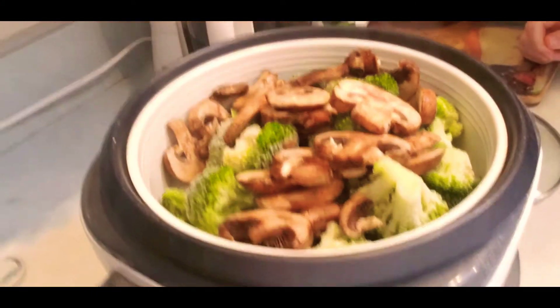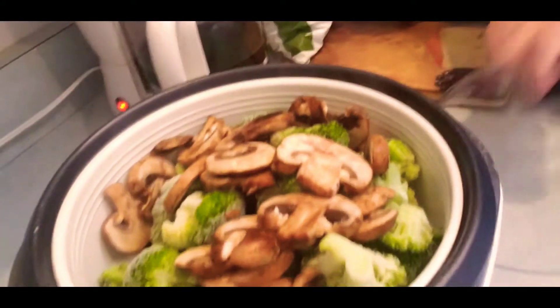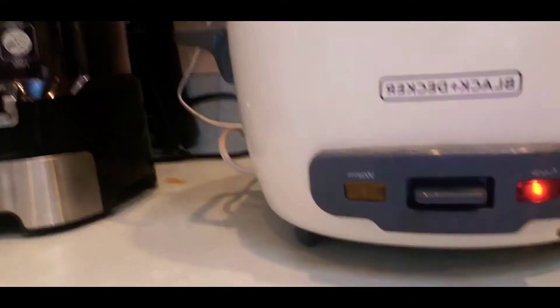Let me show you — these are my broccoli florets and this is what they look like in my steamer. I'm getting ready to steam these; they've all been washed and rinsed. I'm gonna put the top on and it is cooking right now in my steamer.